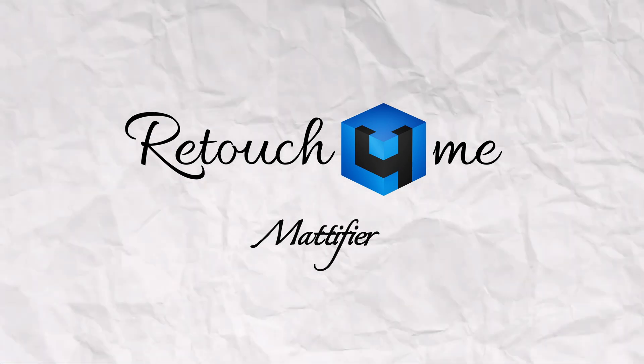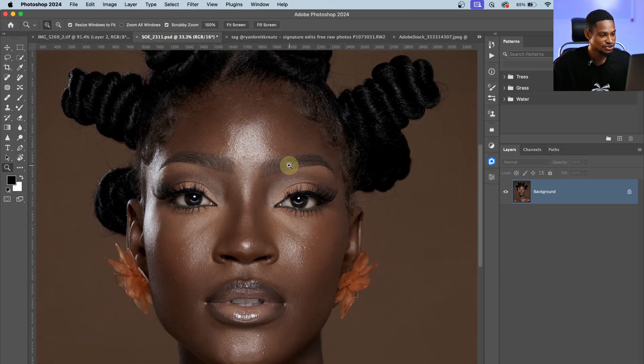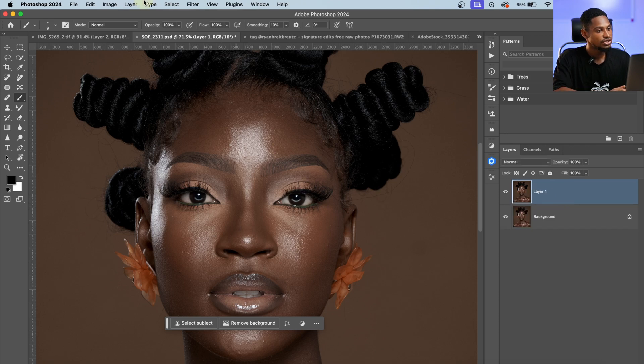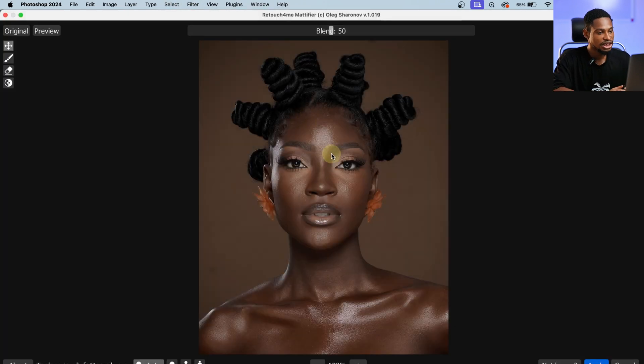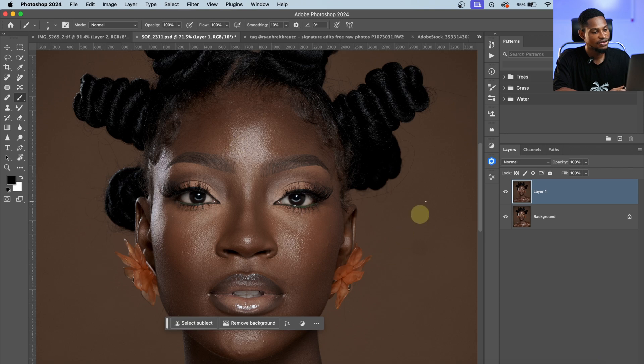The last feature is the Mattifier. Let's say I want to reduce the highlights on this image — you can see the highlights are pretty strong. I'll press Ctrl+J, go to Filter, Retouch On Me, and click on the Mattifier. Once it's finished loading, see the before and after — it has tamed the highlights. You can take the Blend up to make the effect more intense or take it down if it's too much. I'll take it down a little bit and click Apply. You can use this to reduce the highlights on your image.